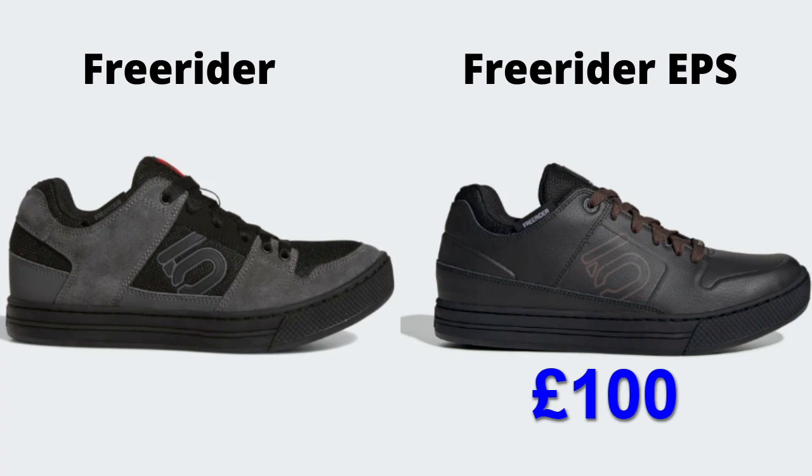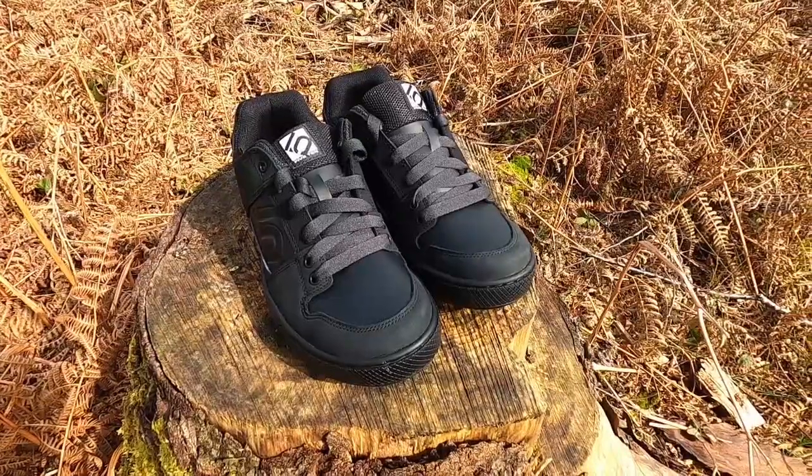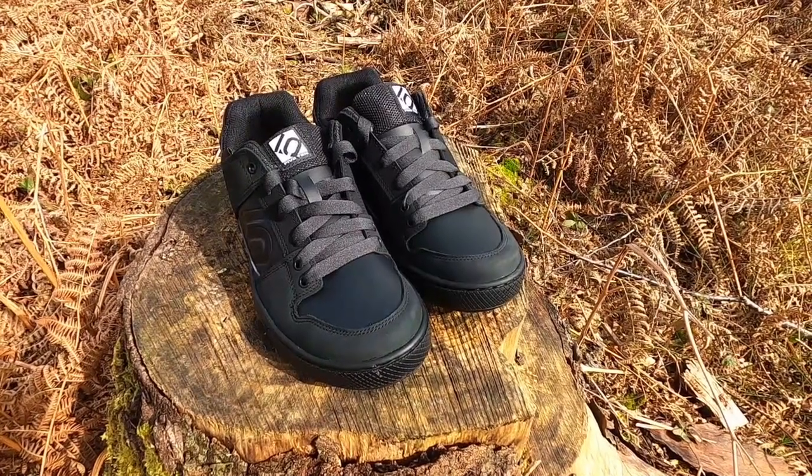In terms of price, the EPS version costs a little more in comparison to the standard Freerider. In my eyes the extra cost is worth it for the comfort and water resistance alone. I've left links to both these models down below in the description.